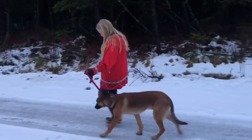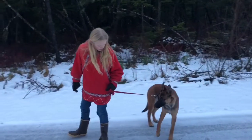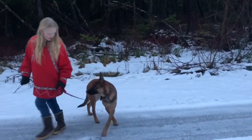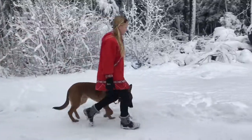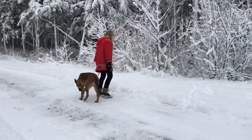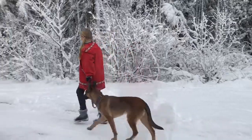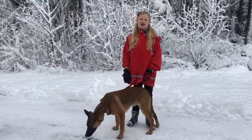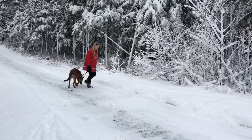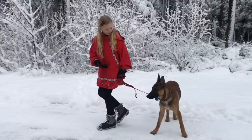Here we go — this is what we're going to do a bunch of times, just so he gets the idea about not going ahead. The reason we're doing the walk and turn is because we're teaching our Belgian Malinois how to not be in front of us, to be next to us. This is how we're going to stay — next to me like this. And he's doing pretty good.